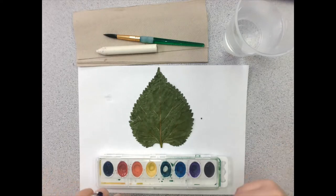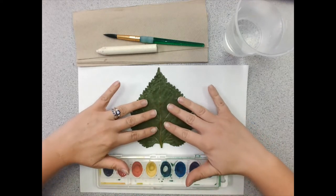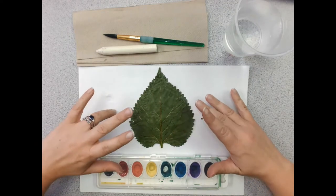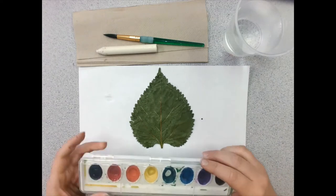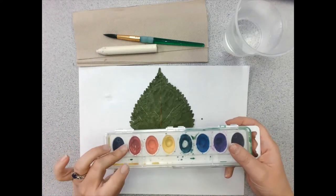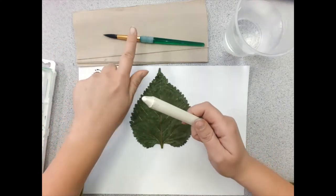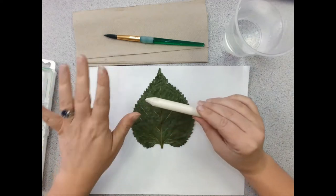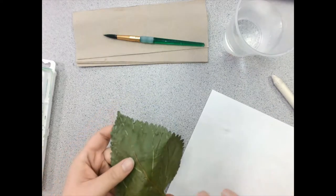Hey guys, here is a bonus art project if you feel like doing it. To get it done you will need at least one leaf — more is better, different kinds of leaves even better. You will need some cake paint; this is watercolor that I got from Target. You will need a peeled white crayon, a paintbrush, some water, some paper towels, and a white piece of paper.